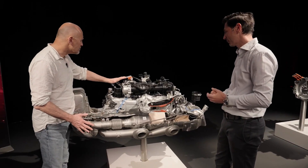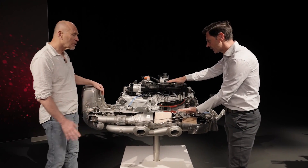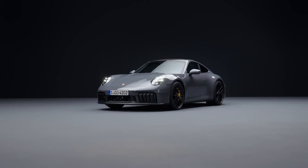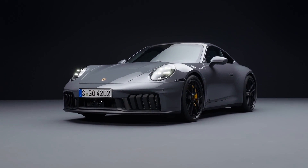And the engine is 110 millimeters lower? Exactly, because we have some control units to package underneath the hood, and we don't have much space in this quite small car.